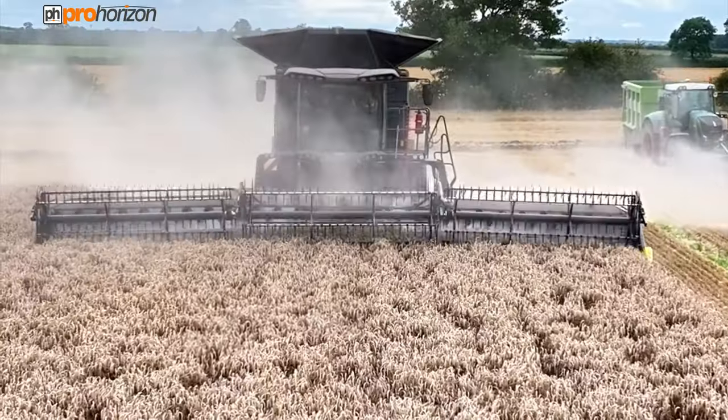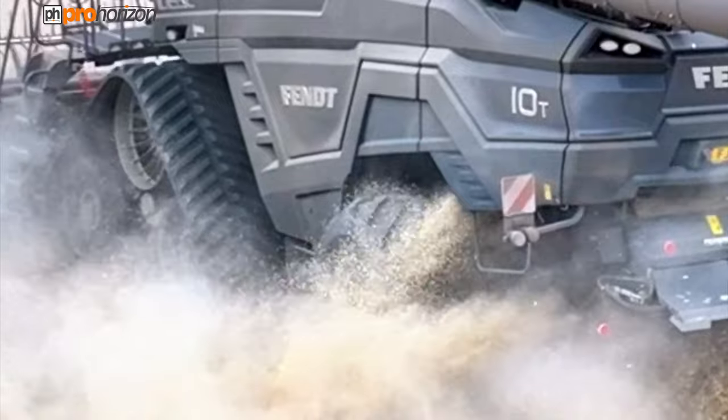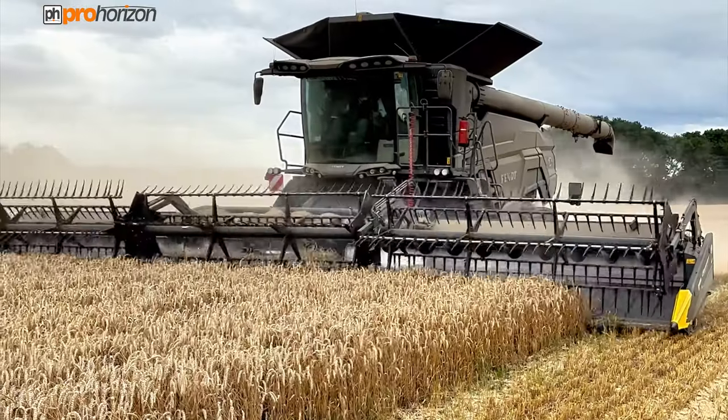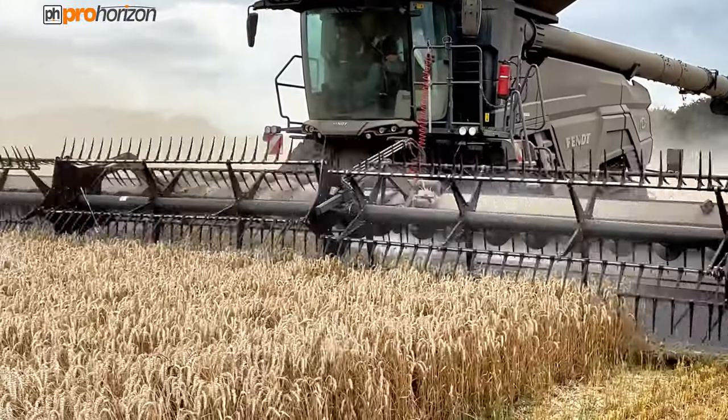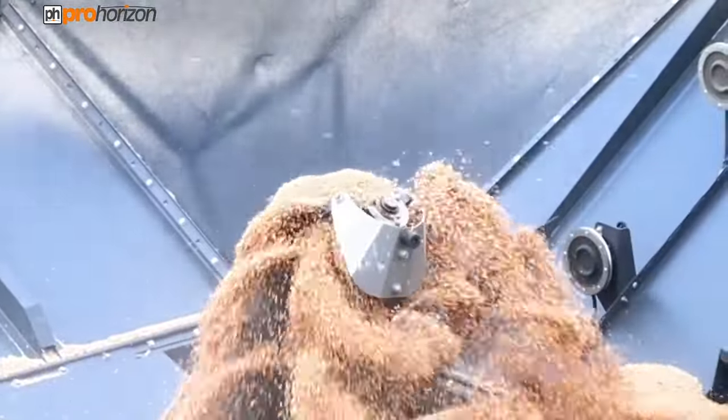Here we've got a Fendt 10T Ideal Drive — this is the Fendt combine that doesn't have a steering wheel. It is all controlled with a joystick, and for this project I'm here with B&B Tractors and we're with Keith Challen.